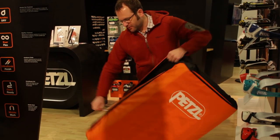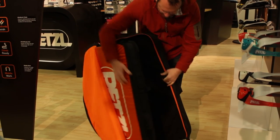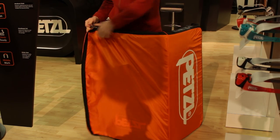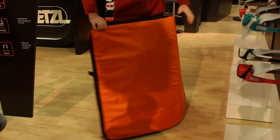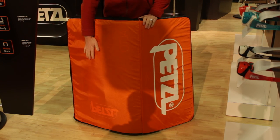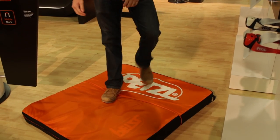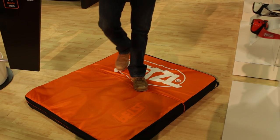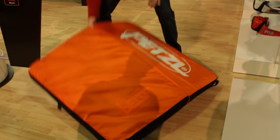This flap system does double duty. When you open up your crash pad you're going to unzip it, unhook it, and then just swing the flap around to the other side and zip it back up. That allows you to cover the backpack carrying straps for the pad, and then when you put it down on the ground while bouldering and you fall on the pad, it keeps those straps up out of the dirt, out of the mud — keeps everything clean. When it's time to go again you just flip the flap back around, put it on your back, and the dirt is all contained on the inside of the pad.